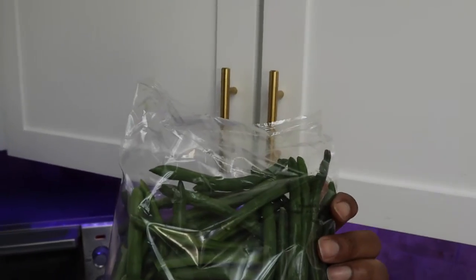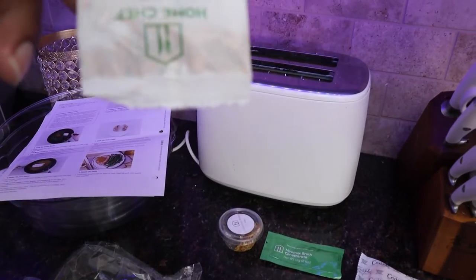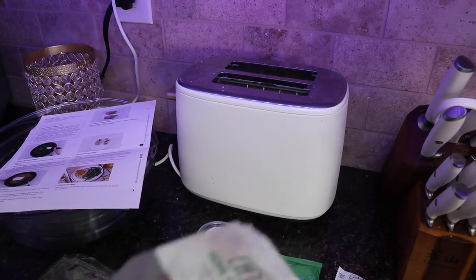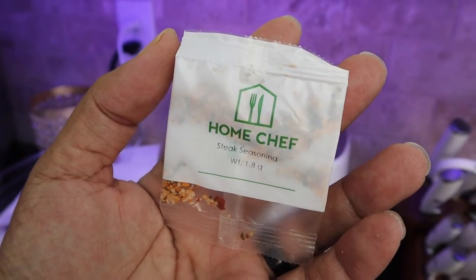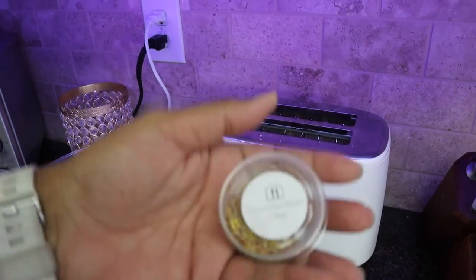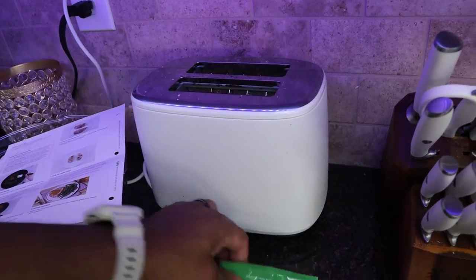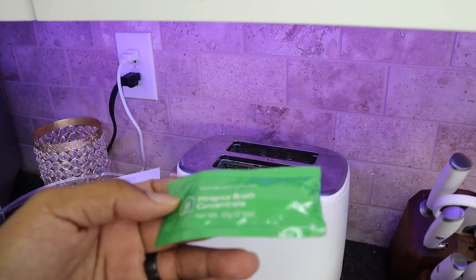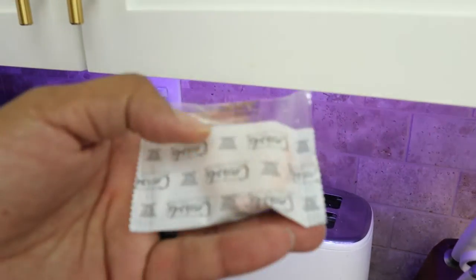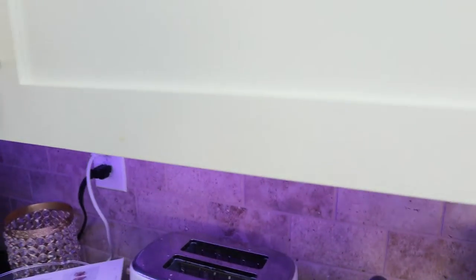Alright, you have your string beans. They also give you the seasoning — this is the steak seasoning. They give you the Dijon mustard — it's already portioned out for you. And they give you the mirepoix broth concentrate, so I guess this is some of the sauce stuff here.